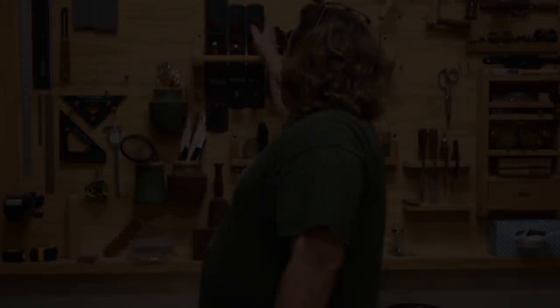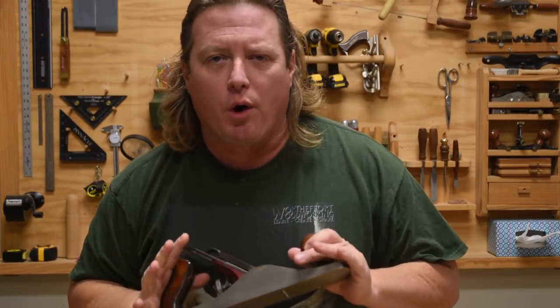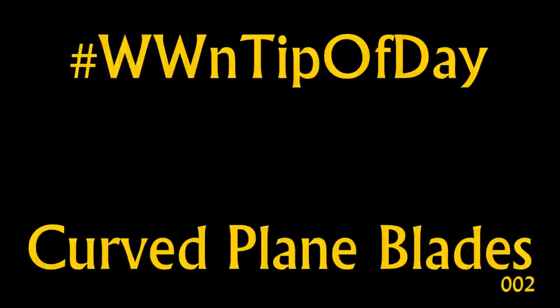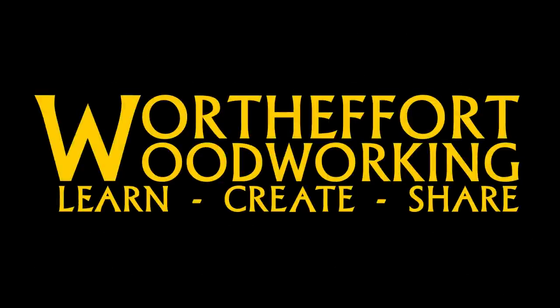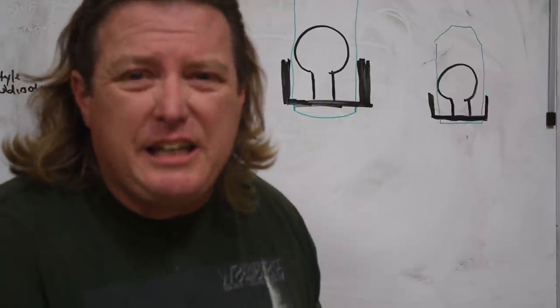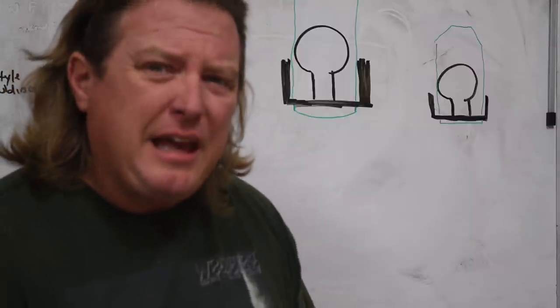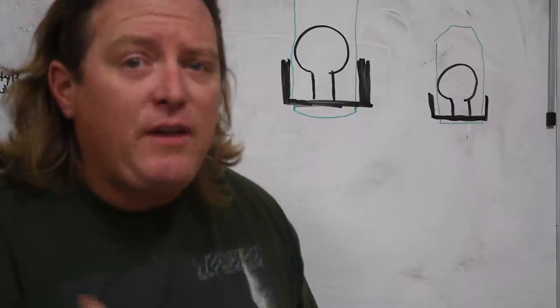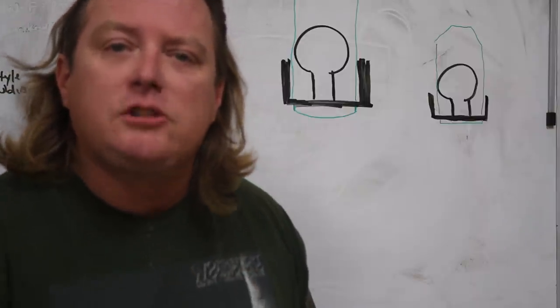Welcome back to Worth the Effort Woodworking. When most people sharpen the blades in their hand planes, they sharpen them straight across because frankly it's quite easy and it just kind of makes sense — if you want something flat, you need a flat blade. But in the real world it doesn't work that simply, and there are a lot of advantages to having a slight camber, a slight radius, to your hand plane.